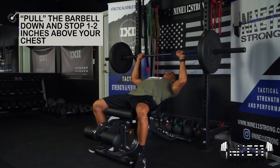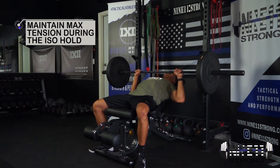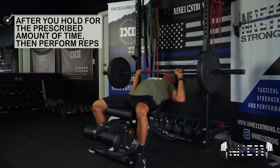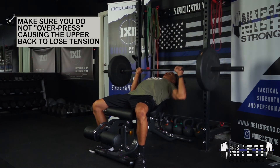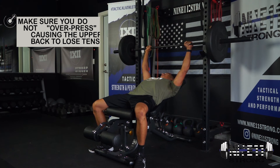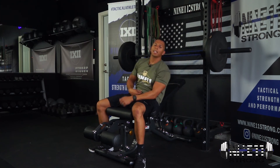Lower down and hold — squeezing the heck out of the bar, squeezing my quads, driving my feet to the ground, squeezing my chest. After that hold, we go into reps. And that's the barbell incline bench press iso with reps.